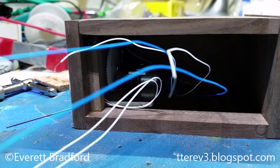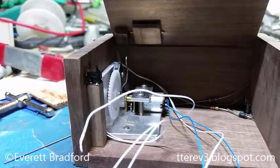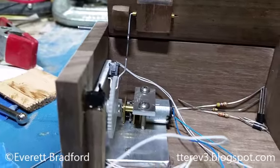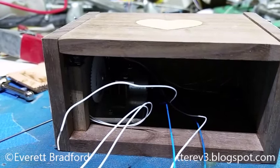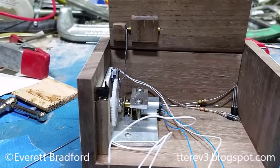It consumes about 30 microamps in sleep mode, and I've run calculations that show it'll run for a couple of years even if you open it once every single day. It's very low power consumption. The motor only draws about 25 to 30 milliamps while running, and it's about a 6-second cycle for open and close.